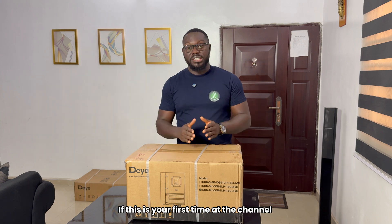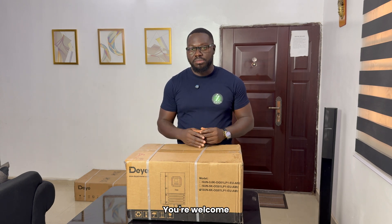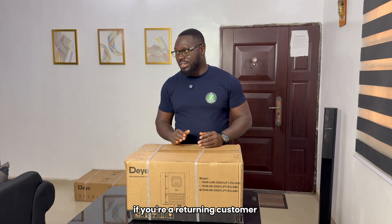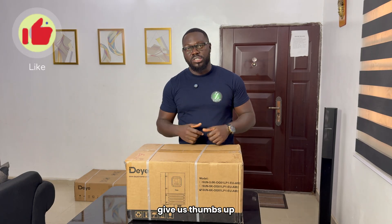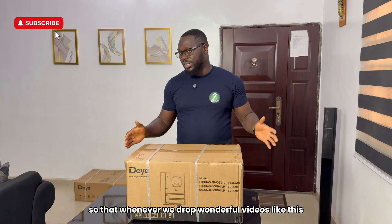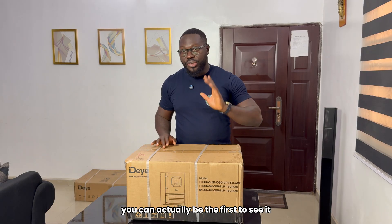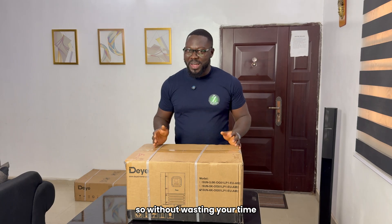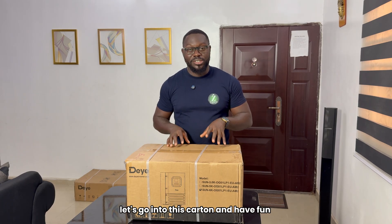But before then, if this is your first time at the channel, you're welcome. This is where we discuss everything solar, everything renewable. But if you're a returning viewer and you have not subscribed, give us a thumbs up. Subscribe so that whenever we drop wonderful videos like this, you can actually be the first to see it. So without wasting your time, let's go into this carton and have fun.